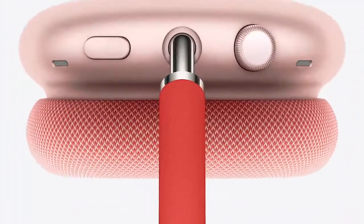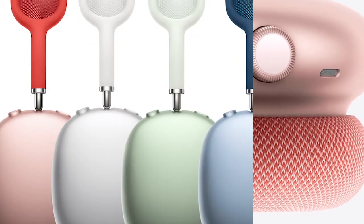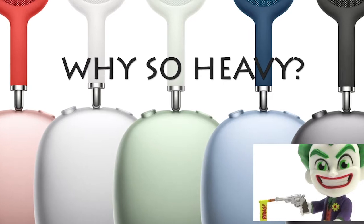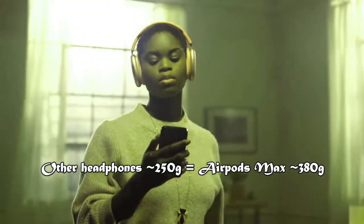The new AirPods Max is the first Apple branded over-ear headphones. Almost every other headphone out there is made of plastic, but Max is metal built, making it heavier than every other plastic headphone out there by about 100 to 140 grams.